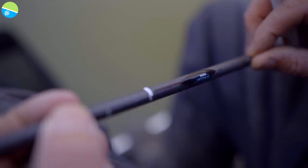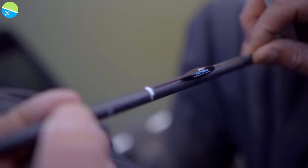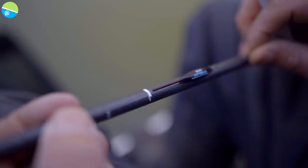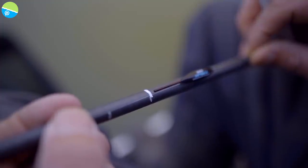The rig I'm using today is an F1 pellet float. The reason I'm using a float like that is because it's got a stable wire stem, a slim body which makes it stable as well, and it's got a slightly longer, thinner tip than the carp pellet float — which is another real favourite of mine. It's a bit finer, so it's more sensitive, but the length is more important to me.